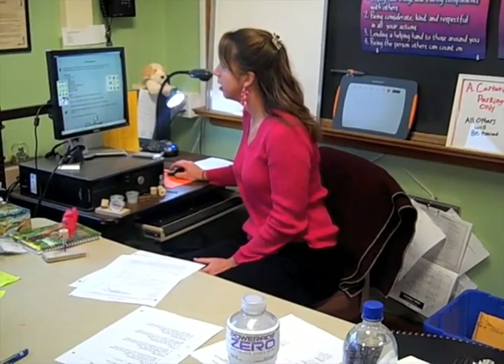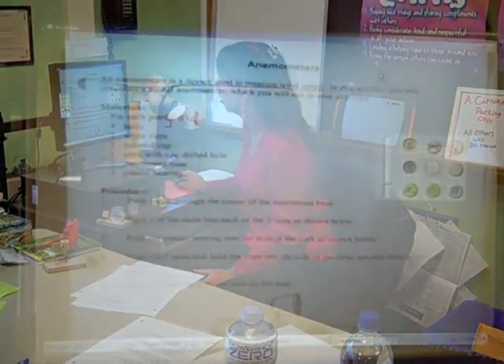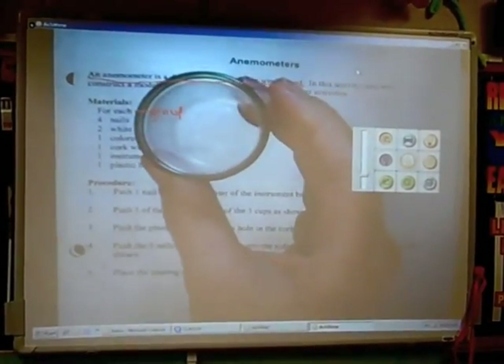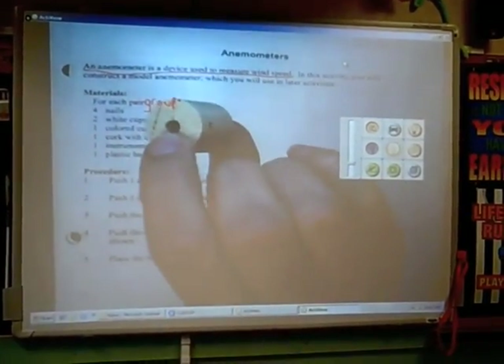An anemometer is a device used to measure wind speed. The cups are actually clear — the only thing that's colored is the lip. Here is the cork, and notice it only has one drilled hole.